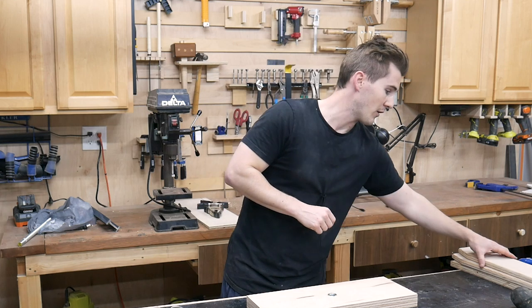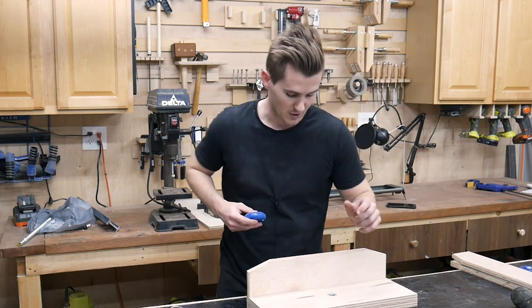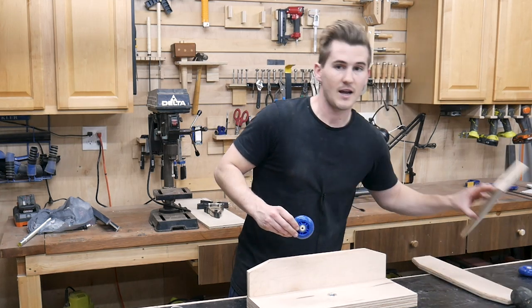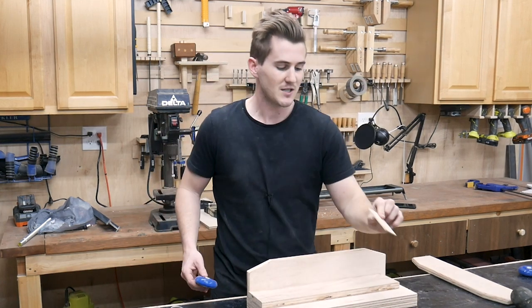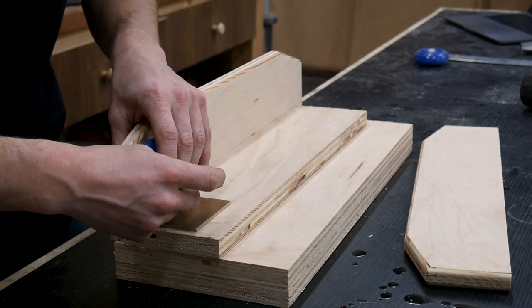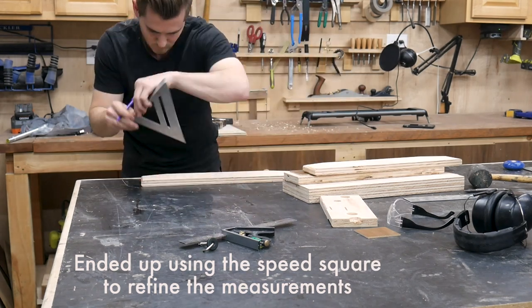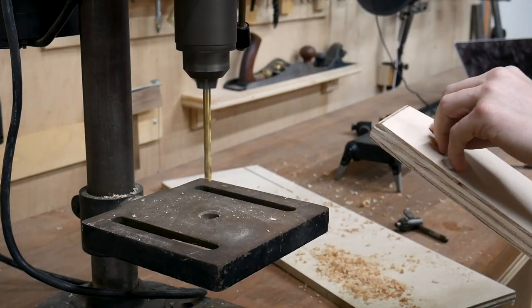The next step is to take the end pieces we already milled and routed, place them exactly where we want them, and figure out where the wheels are going to go. I don't want the wheels so tight to the dolly that it can't roll, so I'm using a scrap piece of plywood from the same sheet as a spacer, then feeding a screw through to mark exactly where the wheels should go. The wood screws I originally planned to use to attach the wheels just weren't strong enough, so I switched to lag bolts and screws — the screws rest against the bearing and allow the wheels to spin freely when moving the dolly.